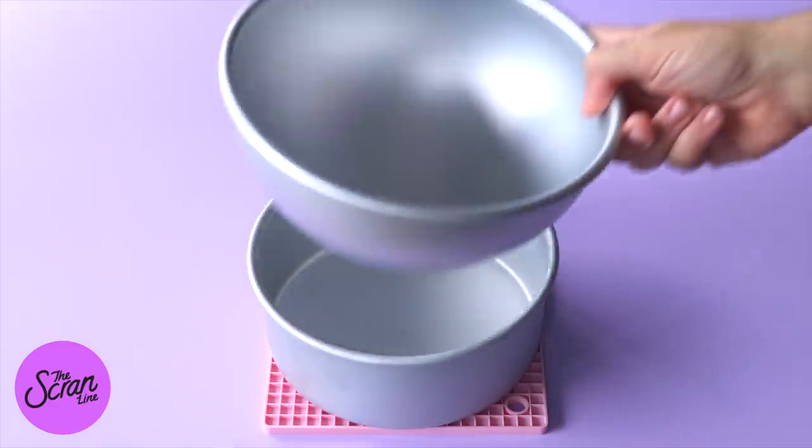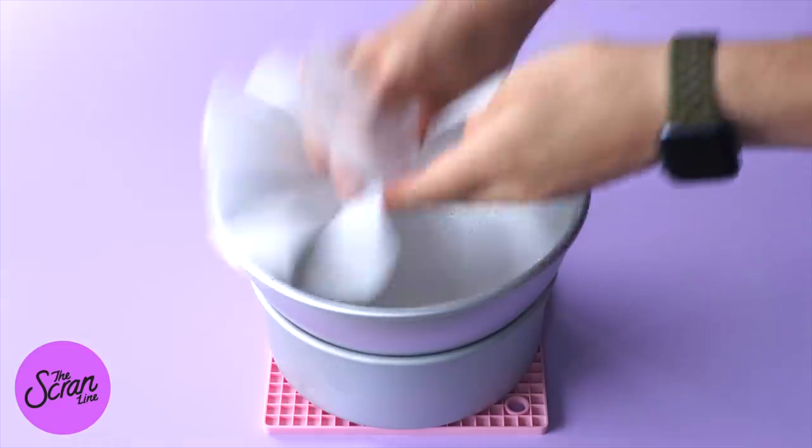If you can't find lime flavoring, just use lime zest or lime juice — it will infuse the cake with that lime flavor. Once you've got that mix, you're going to split it into different cake tins.